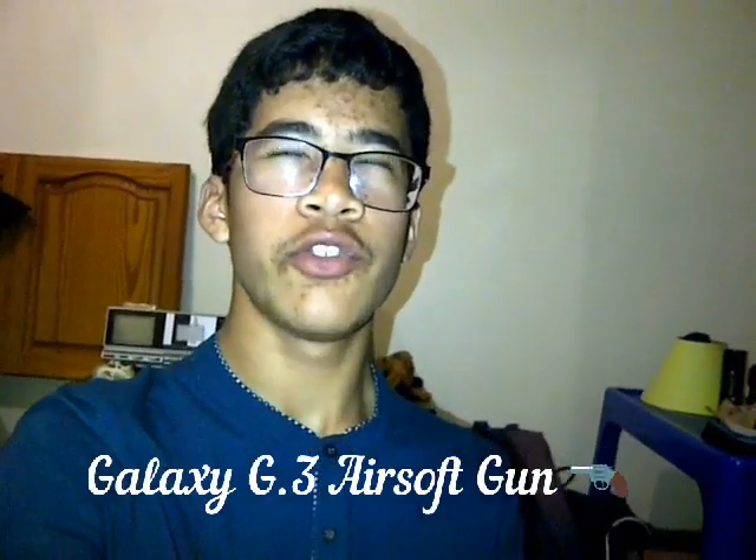Hey there guys, it's JonoGamer. Welcome back to another YouTube video. Today I'm going to do the unboxing of a Galaxy G3. It has a zinc alloy metal shell, here it is by Galaxy. This is metal and it's probably more sturdy than the usual plastic BB gun. We're going to do an unboxing of this little baby today.